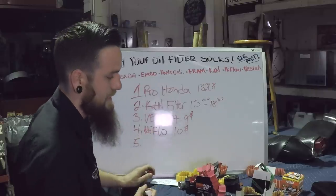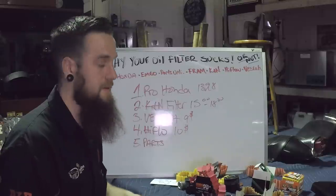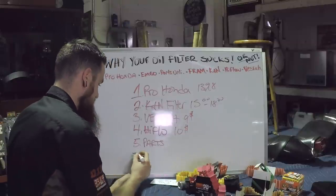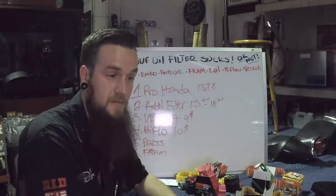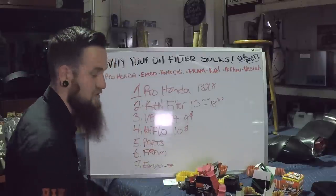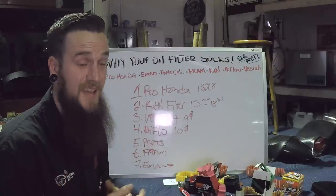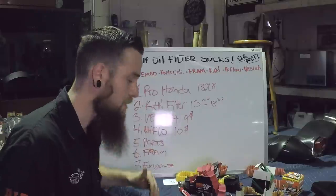Number five is going to have to be Parts Unlimited. They're a well-known company. The construction was junk, but they had a filter there, and hopefully I never have to use it. Number six is going to be the Fram — if your hands are oily you can untwist your oil filter with that grip, I suppose. Number seven is the Emgo. The reason why this one is last: I have heard stories of those oil filters splitting open. Even my boss said he's seen them explode. I don't want to put that on my bike. So top down: Pro Honda, K&N, Vesra, High Flow, Parts Unlimited, Fram, Emgo.